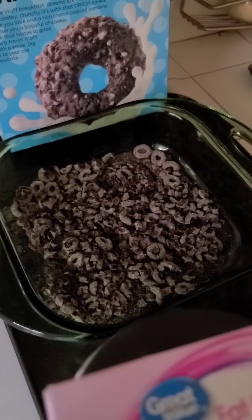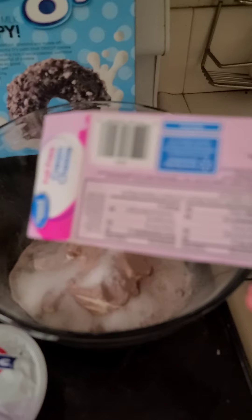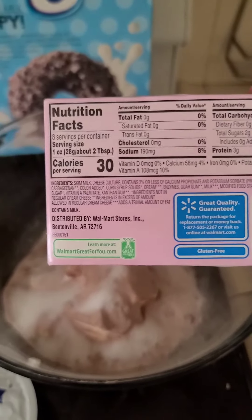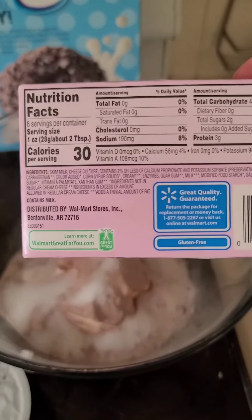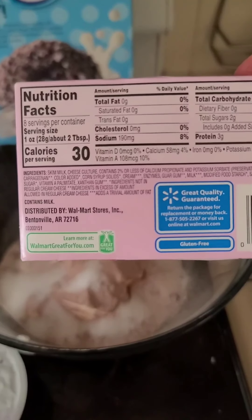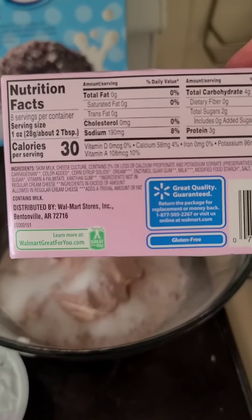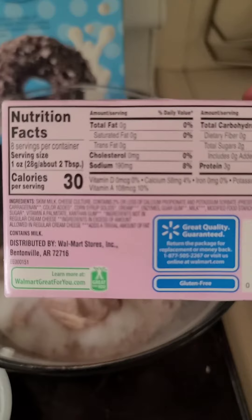So that's stage one of this recipe. The first step — I am going to take 150 grams of this cream cheese. As you can see when you do fat-free, you can do two tablespoons for 30 calories — this stuff is awesome.